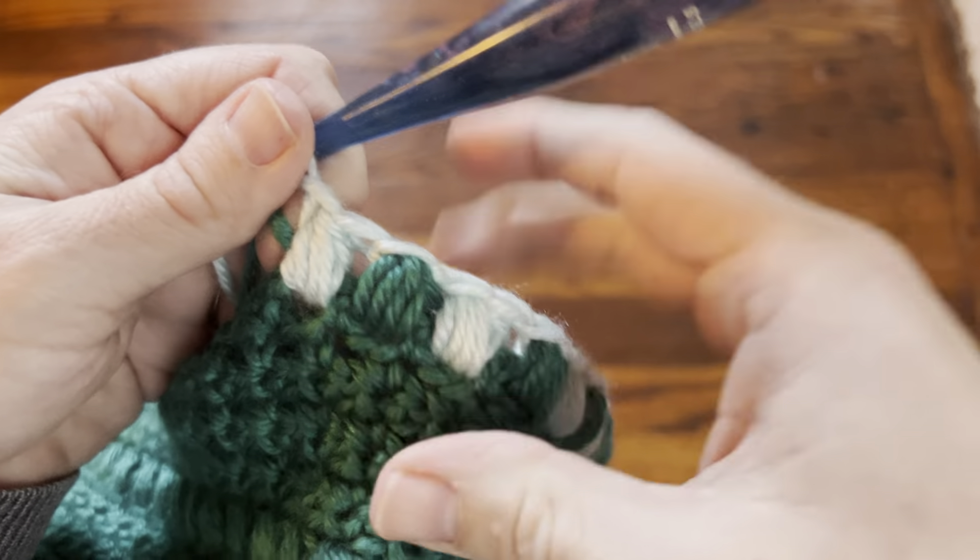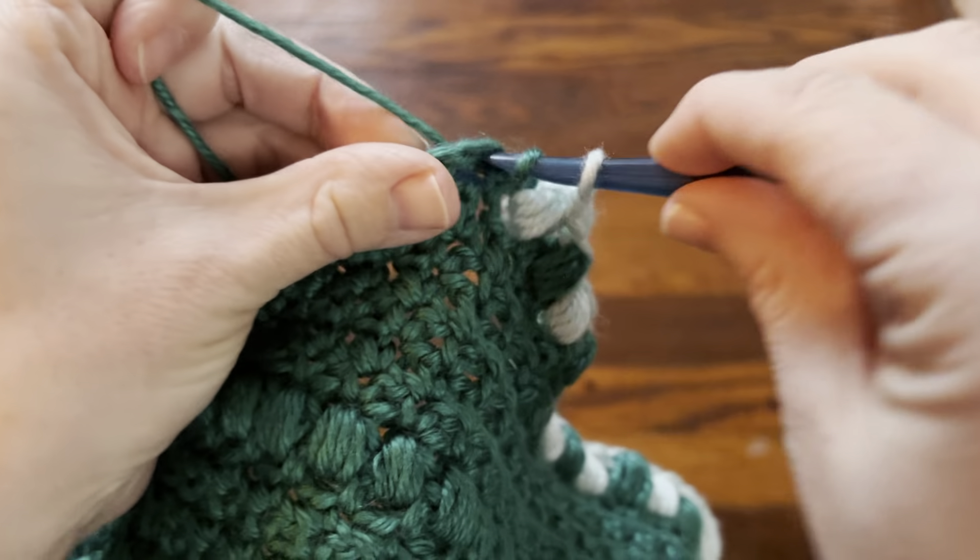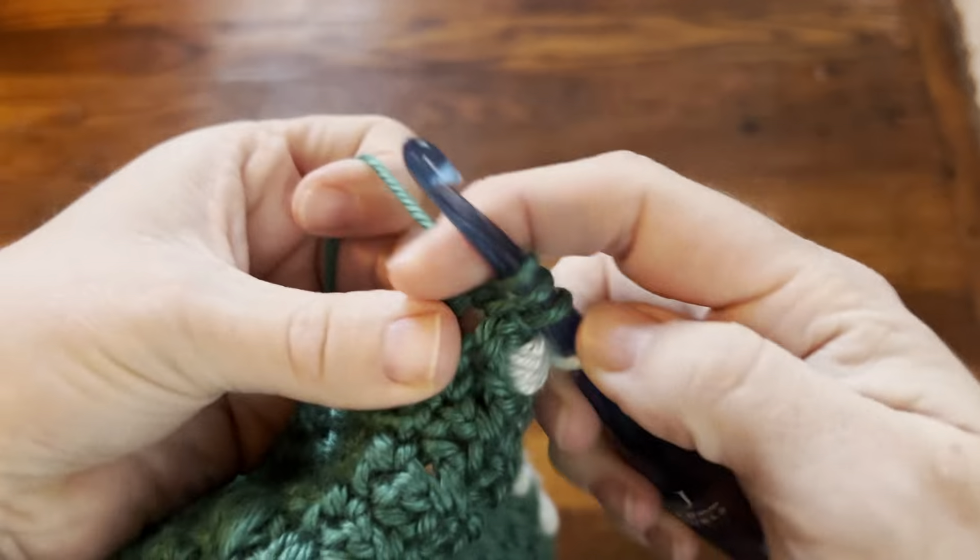Let me work it up for you one more time. I did my chain one, so I'm going to drop that behind and I'm not going to carry it. Here I'm going to make another puff — try not to do it too tight. Then I'm going to drop that color A and grab color B again.